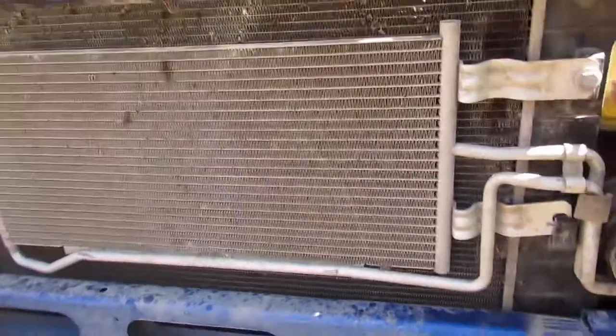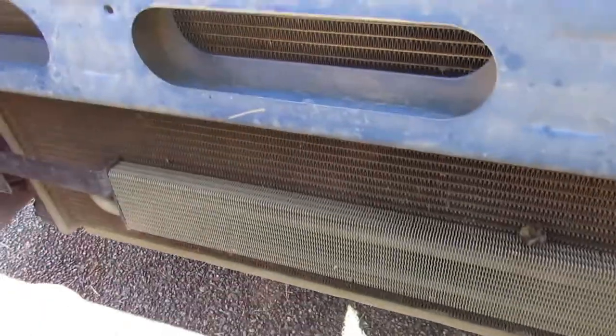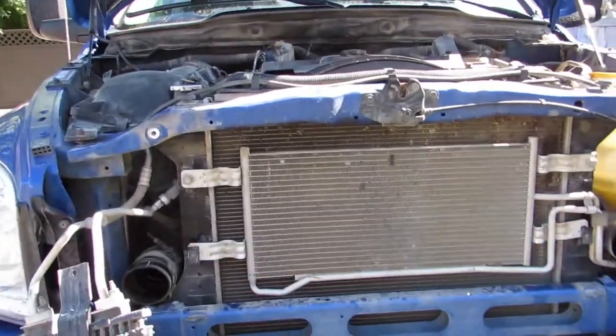Okay, we're going to take this cooler off — we got one, two bolts right here. One's going to be power steering, one's going to be ETF. So we'll undo those.